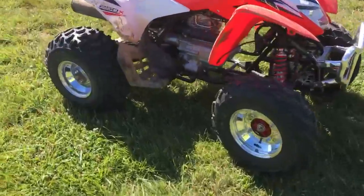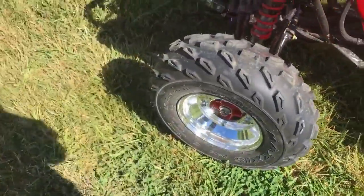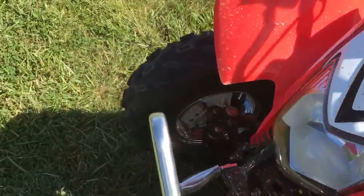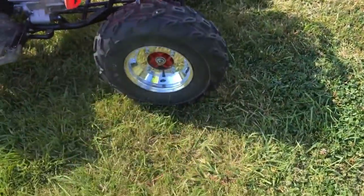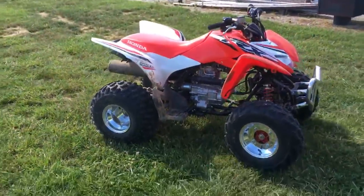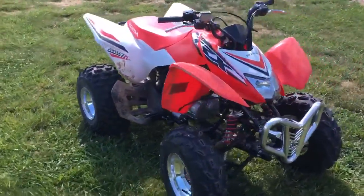Got all the rims on. You can tell the back ones went on slick — this front one not so much, had to ream the holes out so it fit. Dad helped me out quite a bit. Once we started on that one, we just beat it on there and it went. Definitely like the chrome rims a lot better than the black rims — that looks really slick.